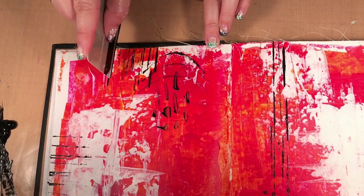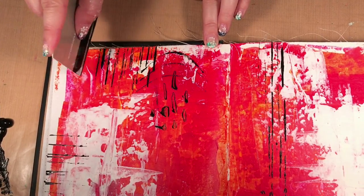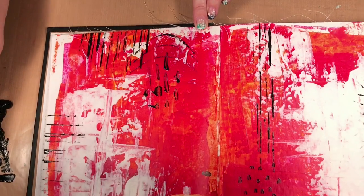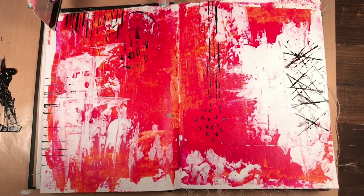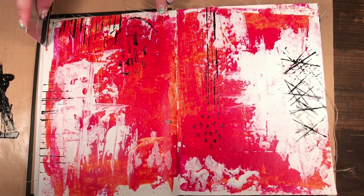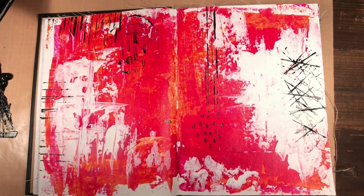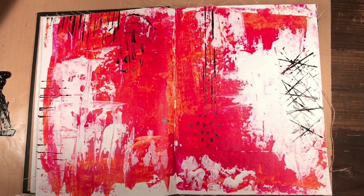So let's just get you thinking — you probably have more ideas of other tools you can use. You don't always have to use stamps or brushes; there are just other tools you can use to make marks in your art journal pages or your paper crafting projects.